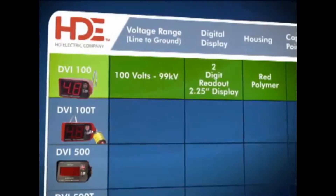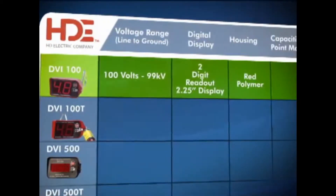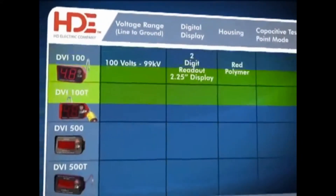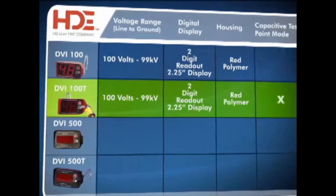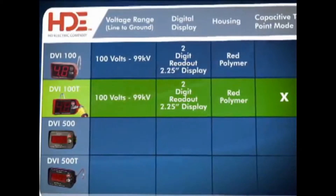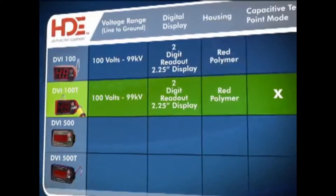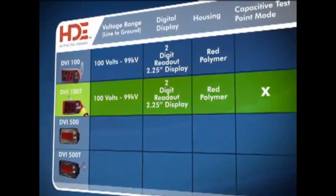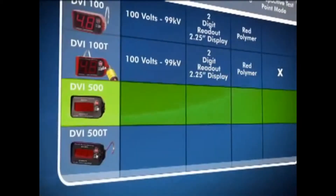The DVI 100, for use up to 99 kV AC, has a large two-and-a-quarter inch display with a two-digit readout and comes in a red polymer housing. The DVI 100T, for use up to 99 kV AC, includes an additional mode for use on underground elbows with capacitive test points. Like the DVI 100, it has a large two-and-a-quarter inch display with a two-digit readout and comes in a red polymer housing.